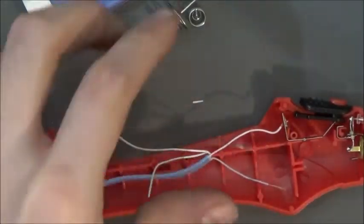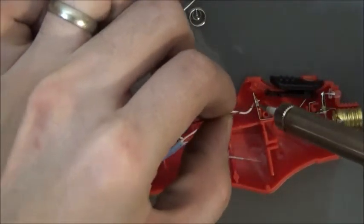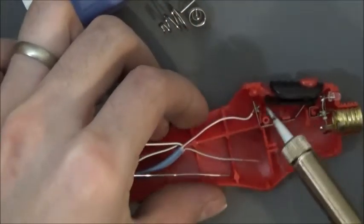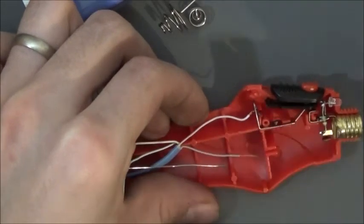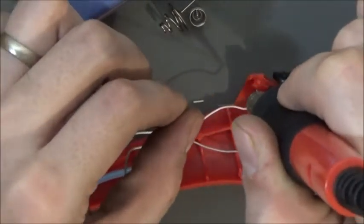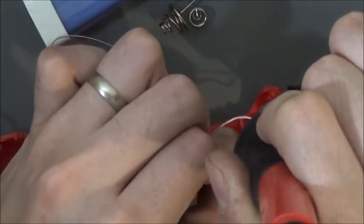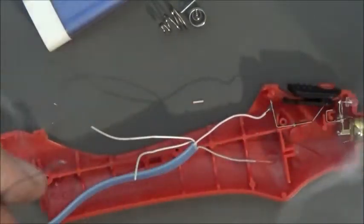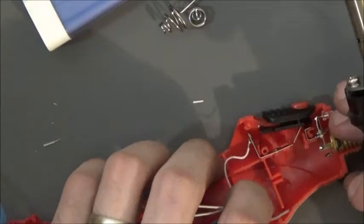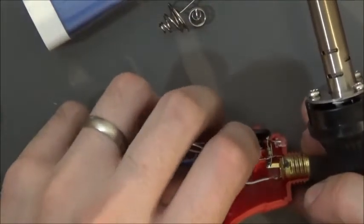Now we can add some solder to it. There we go — so on the other side maybe. There we go. Now I'm just going to solder it to that piece.